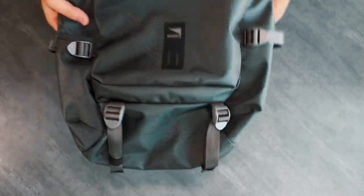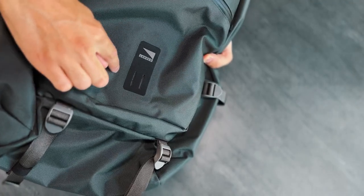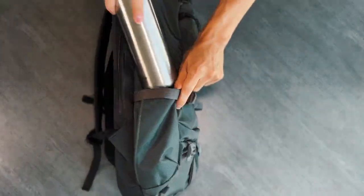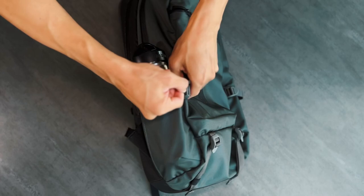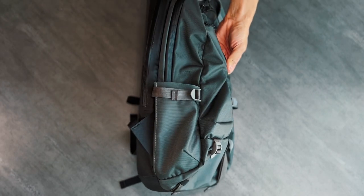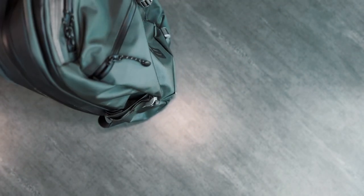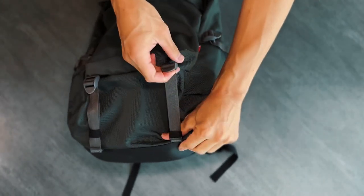All the zipper pulls are reflective, as is the Lander patch on the front. This patch can carry a bike light, but is also reinforced to be load bearing — if you look closely, you can see where the structure of the patch is, so you can clip carabiners onto it no problem. Moving to the side, we have two bottle pockets. They aren't as deep as I'd like, but having the straps to secure the bottle makes up for it, and they fold flat against the bag if you don't need them. The two straps at the bottom can be used to secure shoes, a towel, jackets, etc.